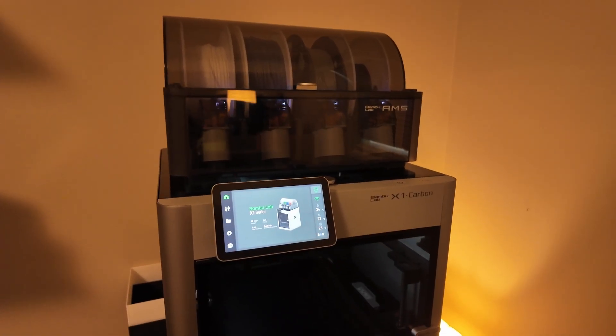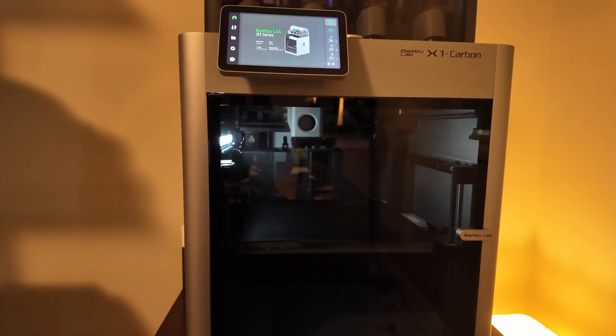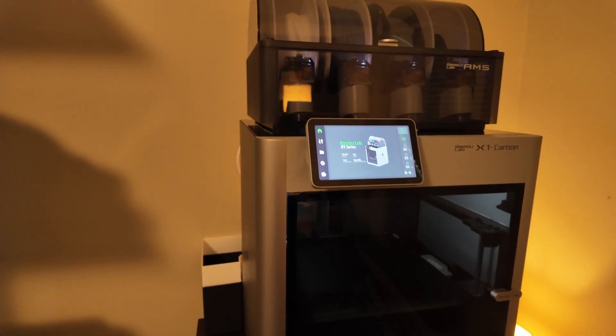So I created the two that I showed you first — I'll show you how to get that, and I'll show you my printer and how to do the whole process. This is the actual Bamboo Lab X1 Carbon. This is the main chassis right below where the printing happens, and you can see that little box there that has the printhead in the bottom. Above the whole unit is an AMS system — an automatic material system — which lets us switch between colors in the middle of the print.